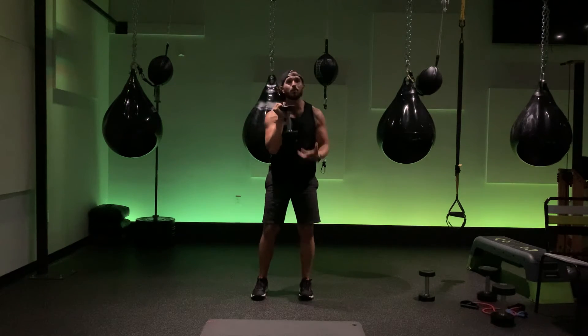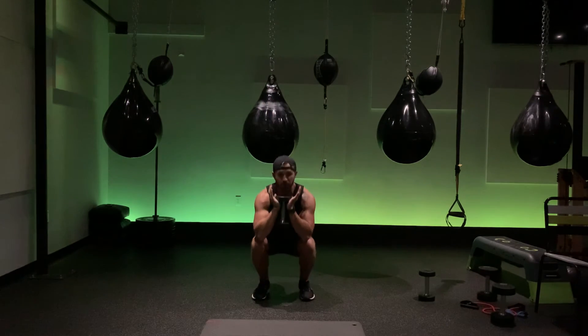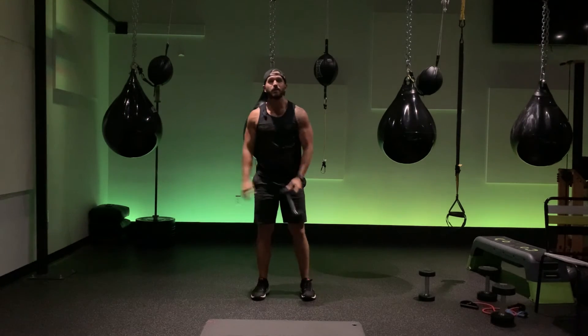So the goal here: keep the weight on your entire foot. Drive it on down, tap and up. Enjoy that goblet squat.